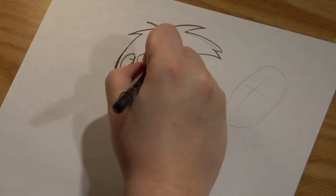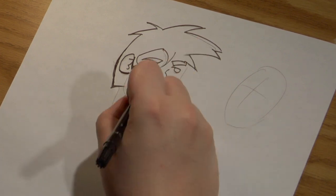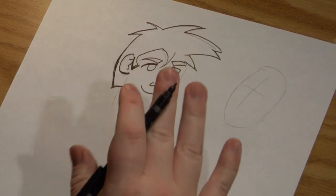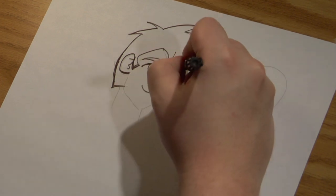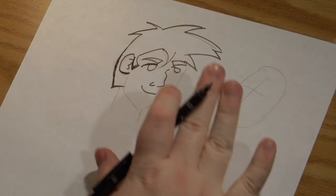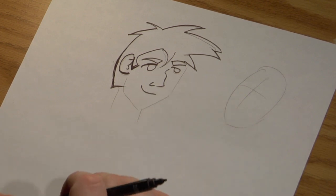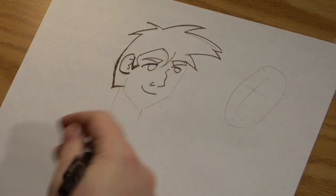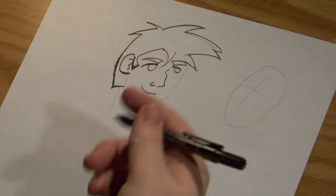Markers I like because they're pretty precise and I can vary the line well enough. It's mostly for the cleanliness, because ink kind of gets all over the place and I don't want it to drip. But there's a lot more flow and a lot more fun things you can do with ink, such as varying the line width and adding a lot of expression with brushes.